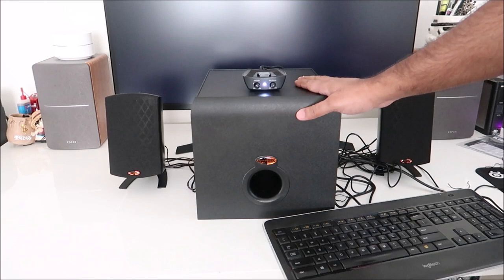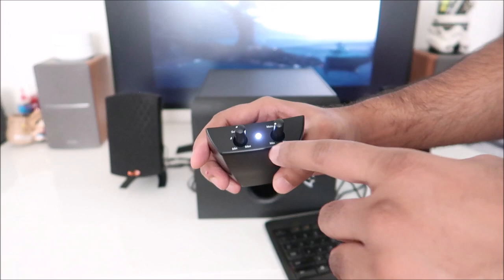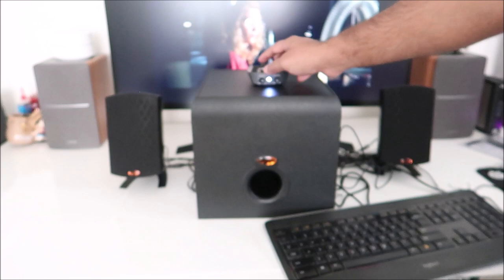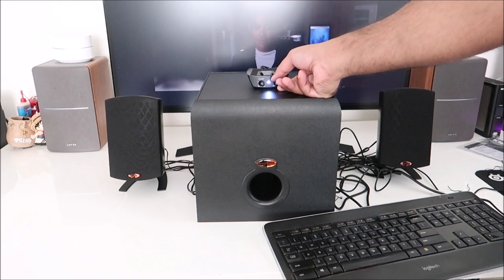Wow, that's amazing. I'm leaving the subwoofer volume at that little mark and adjusting the rest with the main volume. Standing here with the sub sitting on top of my desk, I can already feel the vibration through the floor.